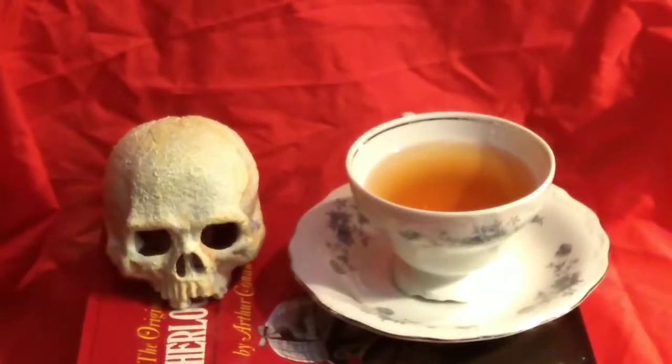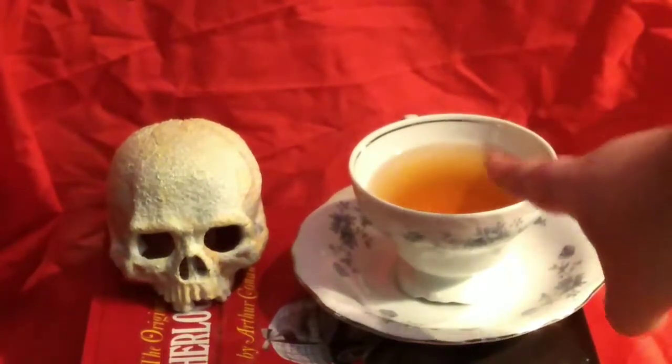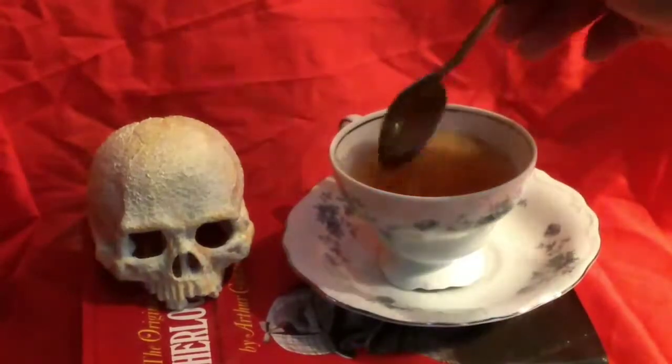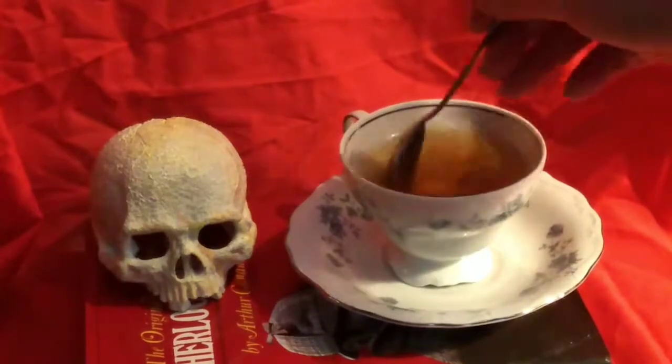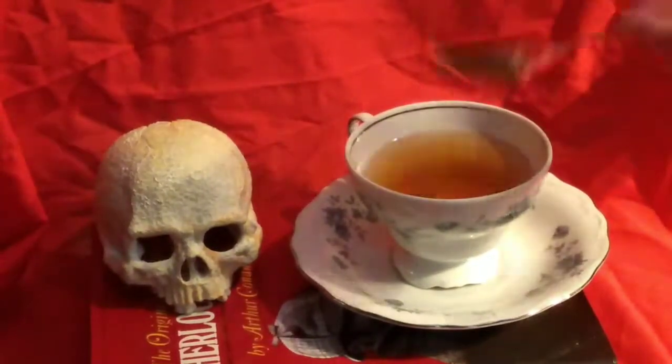Now we know from the BBC's version of Sherlock that Sherlock Holmes enjoys his cup of coffee with sugar — two sugars, in fact — but I'm going ahead and putting about a teaspoon of sugar into this cup of tea, and then we're going to get ready to taste it.